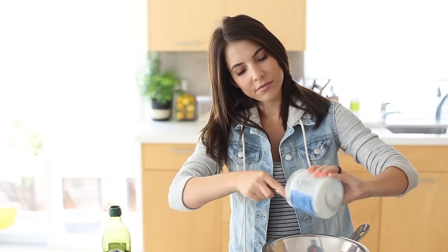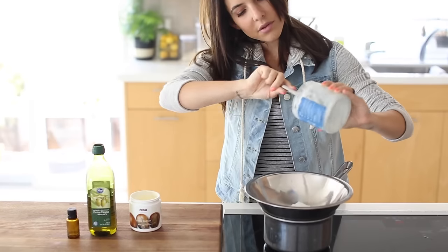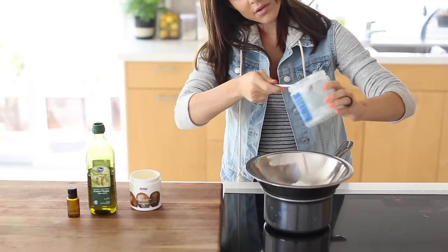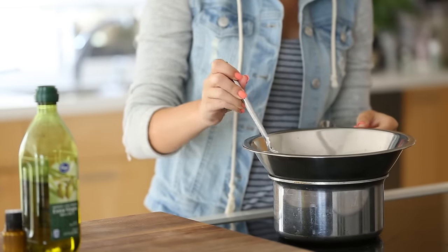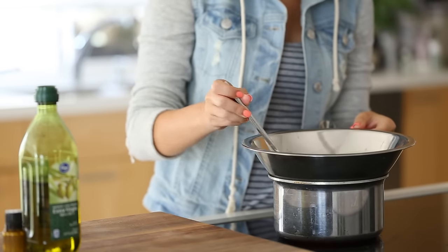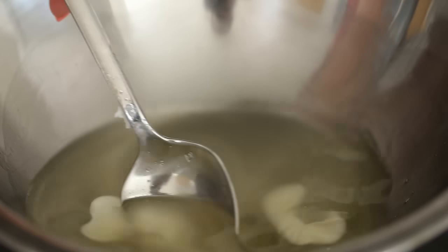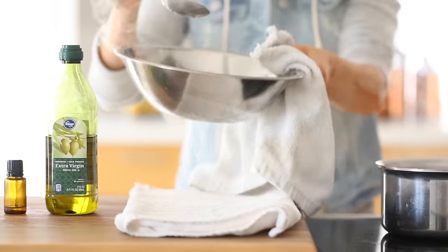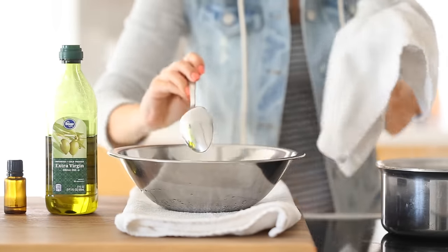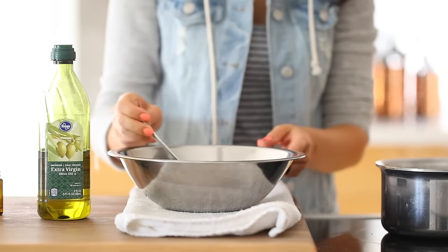Next we're moving on to some DIY whipped shave cream, which I loved — it had such a great texture and consistency. Again I'm using coconut oil and shea butter, so these are ingredients I kind of keep around because most of the DIY products I make contain them. By mixing them together and adding different ingredients you can create your own beauty products pretty easily. Over a double boiler again I'm melting those two together, then adding some extra virgin olive oil, and I'm going to put that in the refrigerator to cool down a bit.